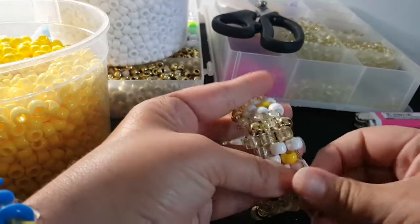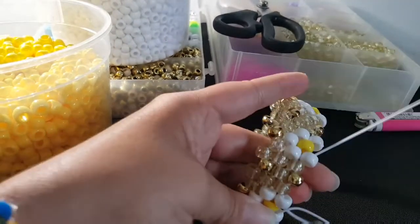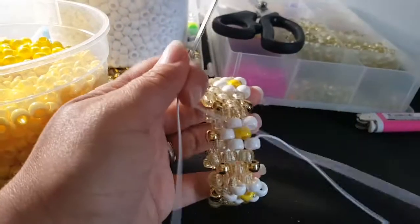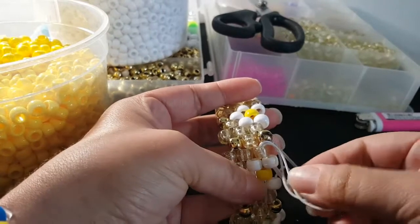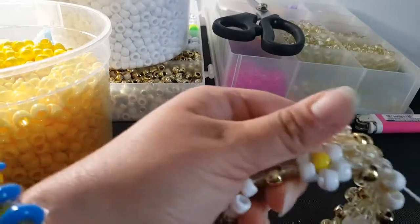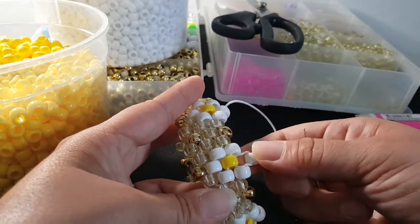For this row, the only bead we're gonna add is one white on top of the yellow. You're adding a white and then going through all of these beads to get to the next white bead. So we're adding a white, going through all of these beads. I'm gonna go ahead and do that and then I'll be back.